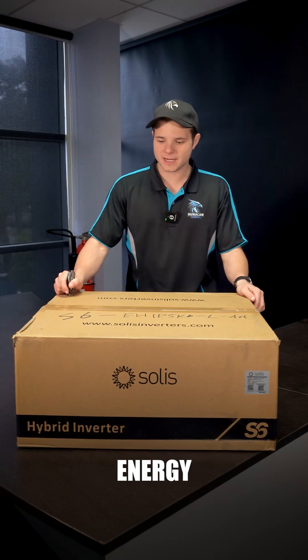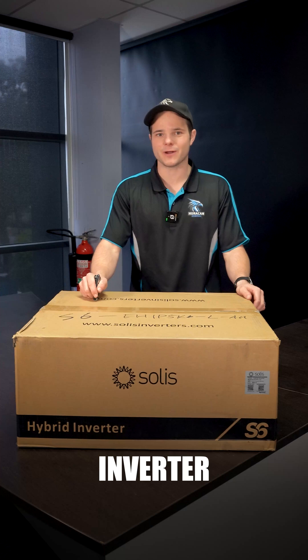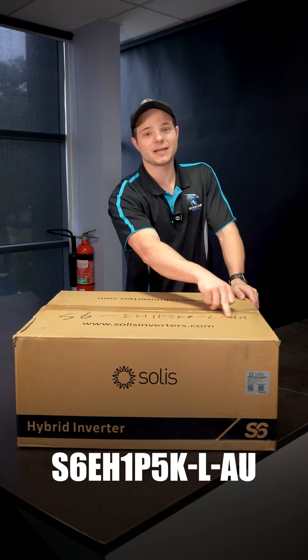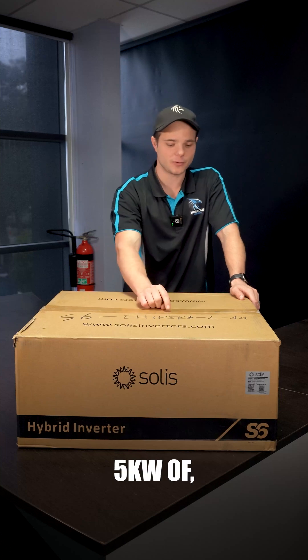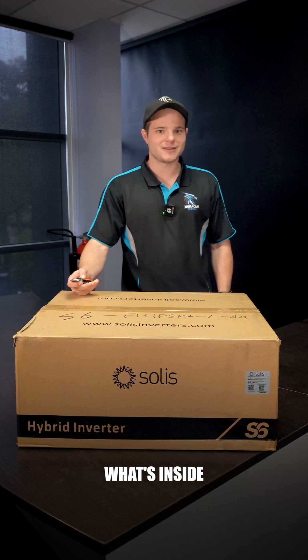G'day guys, it's Rhys here from Hurricane Energy. Today we're going to be unboxing Solace's latest hybrid inverter, which we're using with our $5,100 battery deal. This is the S6EH1P5K-L-AU, which is a very long way of saying it's a hybrid inverter suitable for single phase installations, 5 kilowatts of input and output, and suitable for the Australian market. Let's have a look at what's inside.